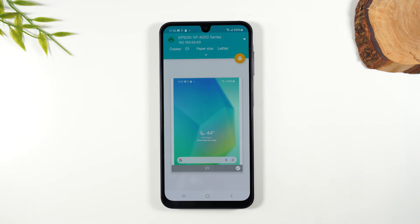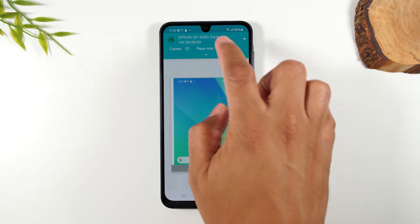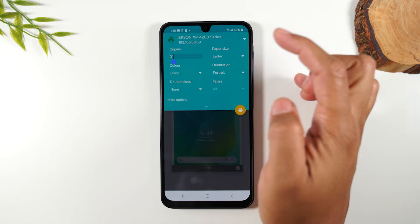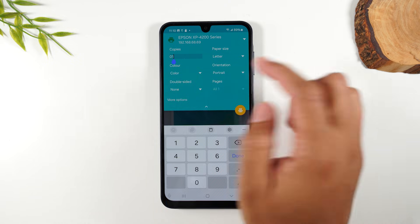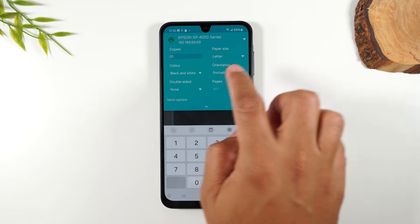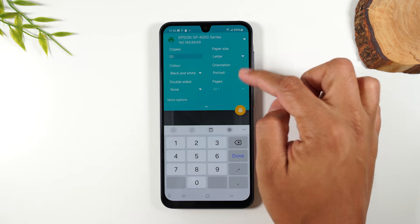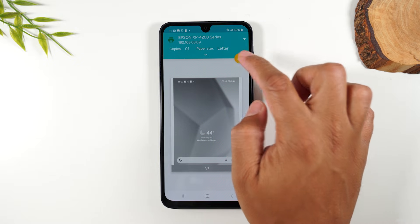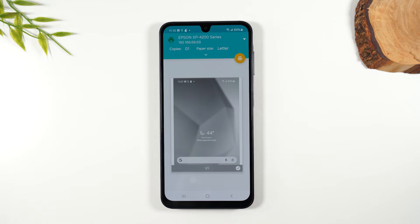Now, if you want to make modifications, you can do that by tapping on some of the options here. Tap on the number for copies — you can change this to however many copies you want. You can switch from black and white to color here, double-sided, portrait to customize it there, and then tap this button to send it right to the printer.